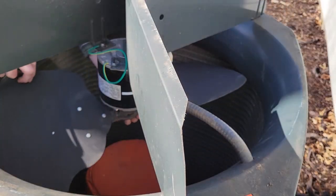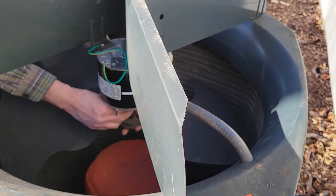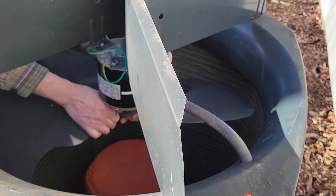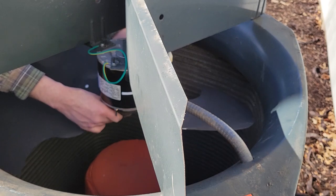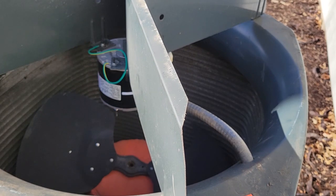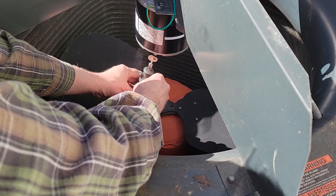I now reinstall the fan blade. I slide it onto the shaft, making sure the set screw is aligned with one of the flats on the motor shaft. Oh crap — it's hitting the long screws on the shaft end of the motor. It would have been so easy to remove when it was in the shop. Oh well, I'll grab a Dremel tool and cut them off in place.